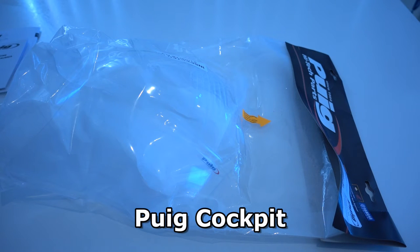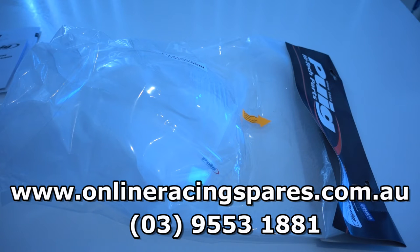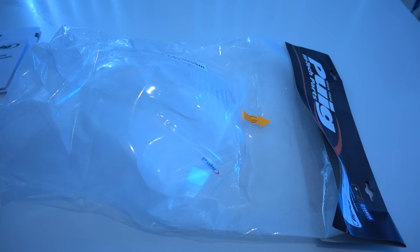I picked this up from Online Racing Spares — I believe they're in Melbourne. I bought it online. This is the second windscreen I've purchased from Online Racing Spares for my Honda CB400. The windscreen I have fitted currently is the Windy.